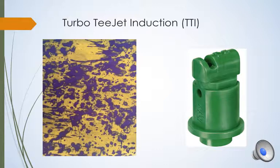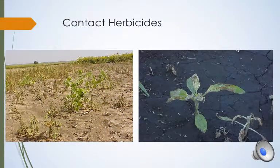The next couple of slides are going to show us how contact and systemic herbicides are different and why the right nozzle is very important. The contact herbicide slide shows us some larger weeds that were sprayed with contact herbicide only. The larger weeds did not get completely killed as compared to the smaller weeds because the coverage was lower on those larger weeds. This means that a nozzle like the XR that provides a lot of coverage is very important for contact herbicides.